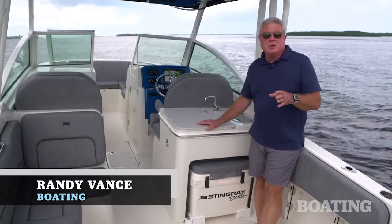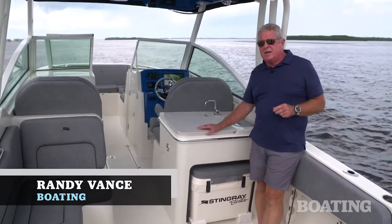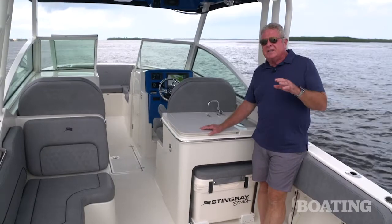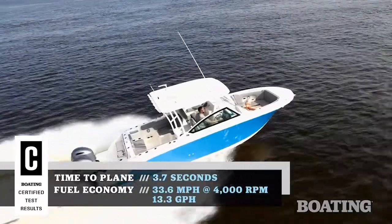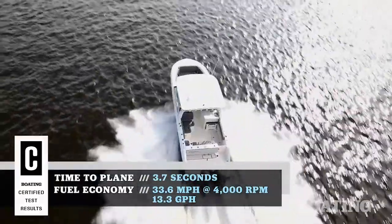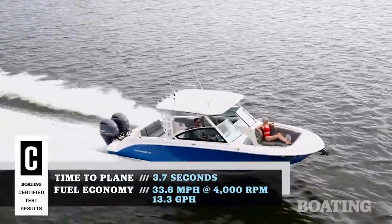Hi, I'm Randy Vance. I am in Stuart, Florida on Stingray's brand new 269 Dual Console. This is a completely new and different boat for Stingray — it's an offshore boat with family features. It's ready to fish and it's ideal for beachcombing, cruising and just having a good time.